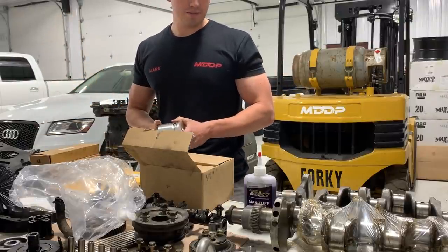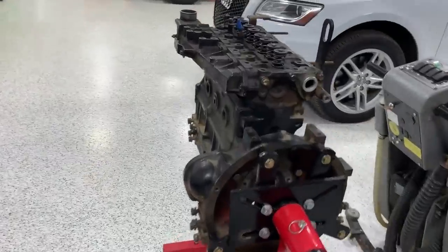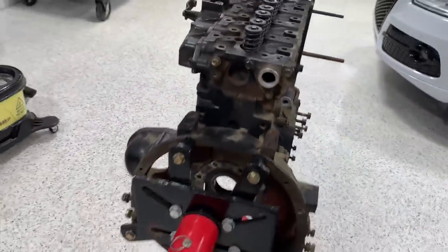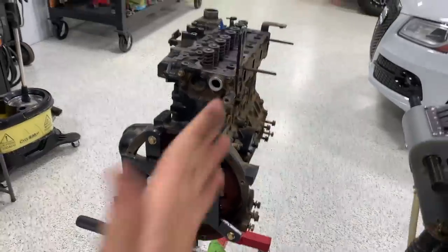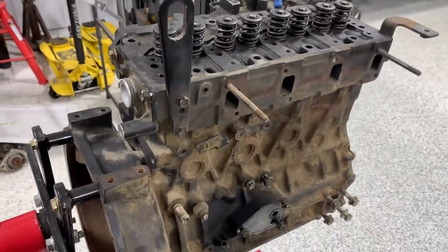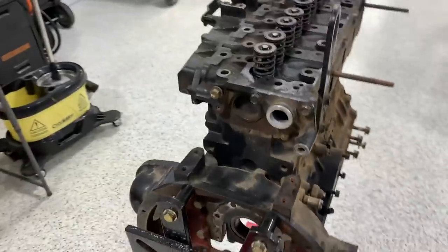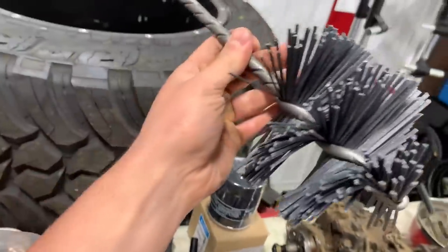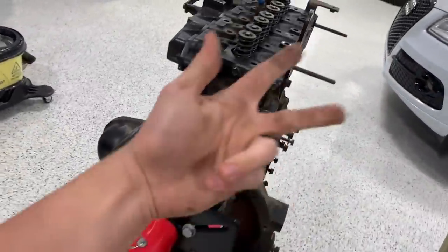We also have new pistons and wrist pins — those came with the rebuild kit that came with the excavator. At this point we can assemble the pistons: we've got the rods, we've got everything we need. The biggest holdup has been parts. I really want to start assembling this thing. The cylinder walls need to be refinished first — they're glazed over — so I need to wait for the ball hone to arrive before I can get the walls prepped.